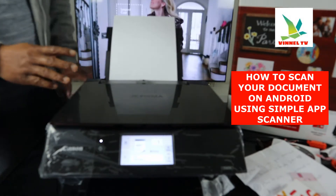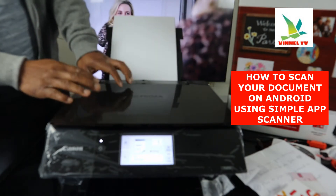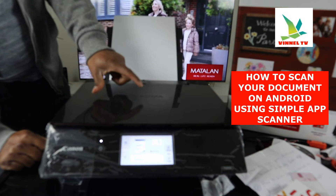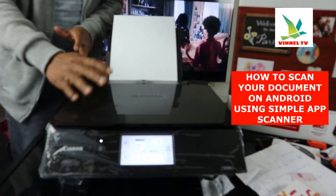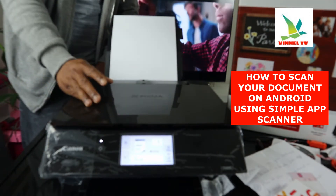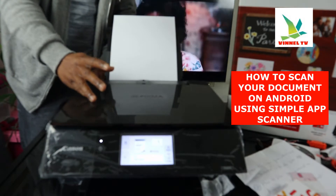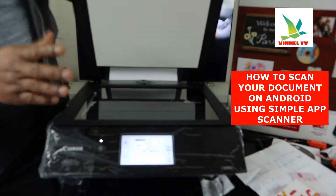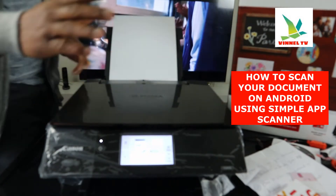The printer we have here right now is the Canon Pixma TX8350. This is a multifunctional printer — you can copy, scan, and print from it. But what I want to show you is how to scan a document using your Android.